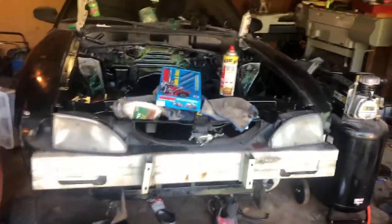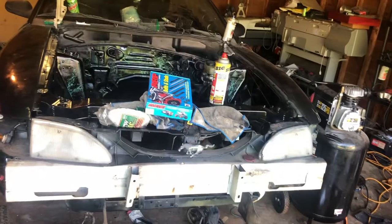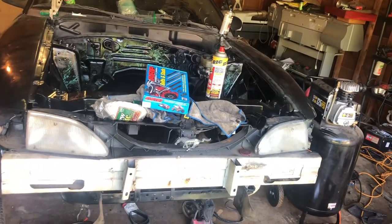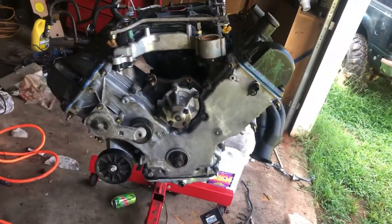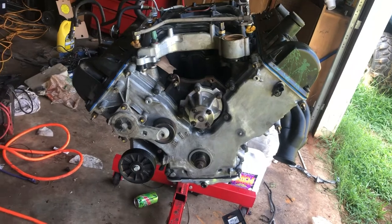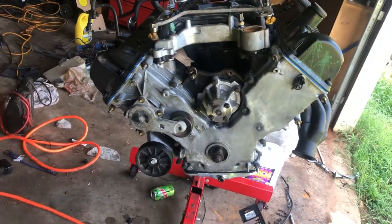I'll show you all how to set up a two-step, we're going to get it tuned, and I'm going to have a boost reference fuel pressure regulator on this thing. Should be a lot of fun to see what this old stock bottom end can handle. Thanks for watching — don't forget to like, comment, and subscribe, and I'll see y'all later.